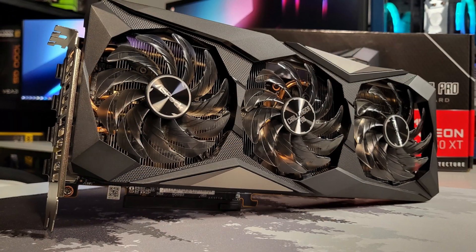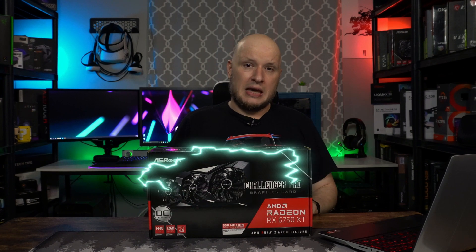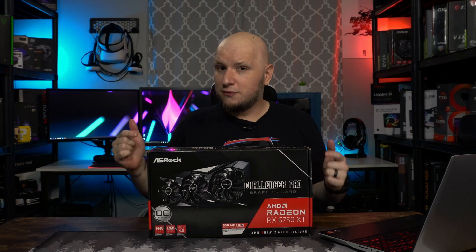Today we're going to see if the RX 6750 XT will live up to its birthright and be incredible at 1440p gaming. AMD states this is their 1440p GPU and we're going to find out.